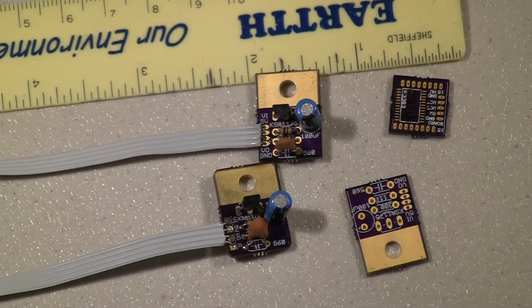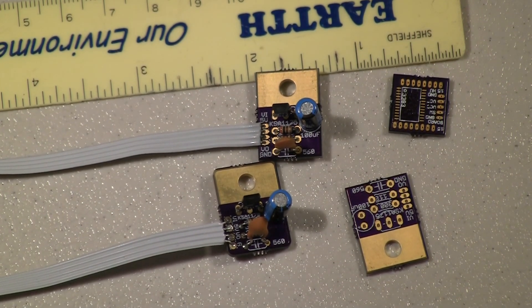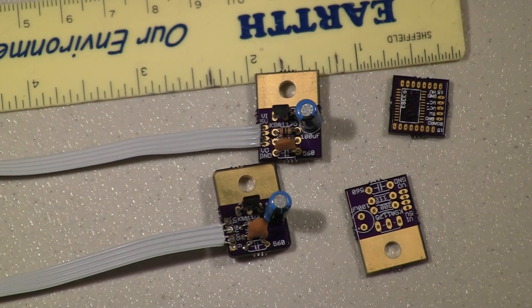So that's really just a little lessons-learned about circuit board design and manufacturing.